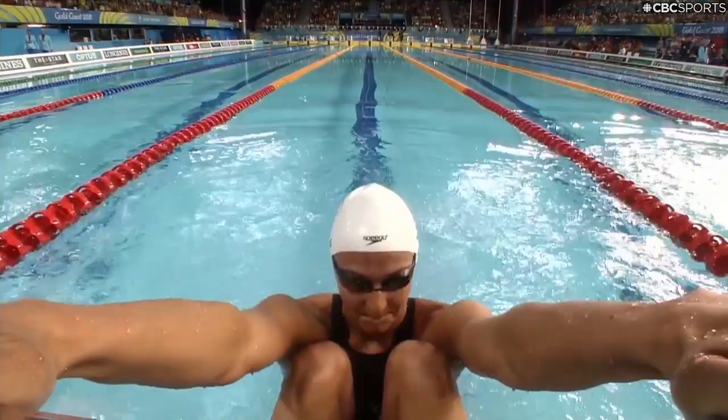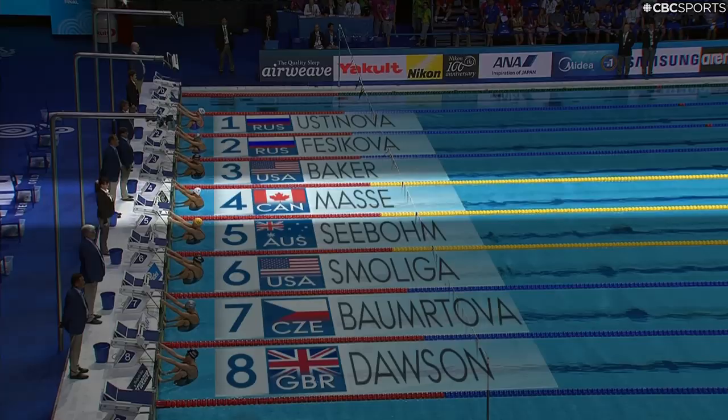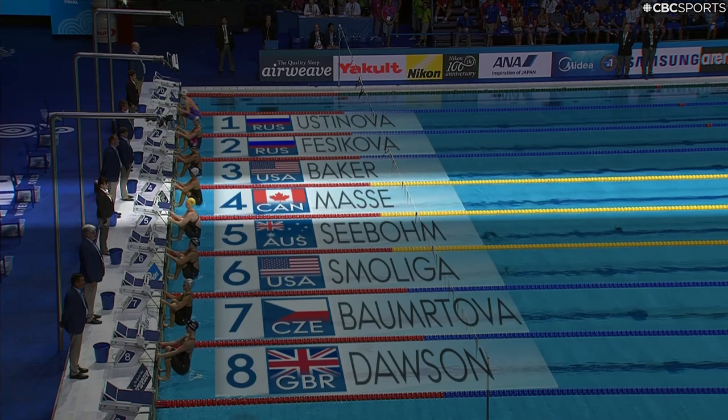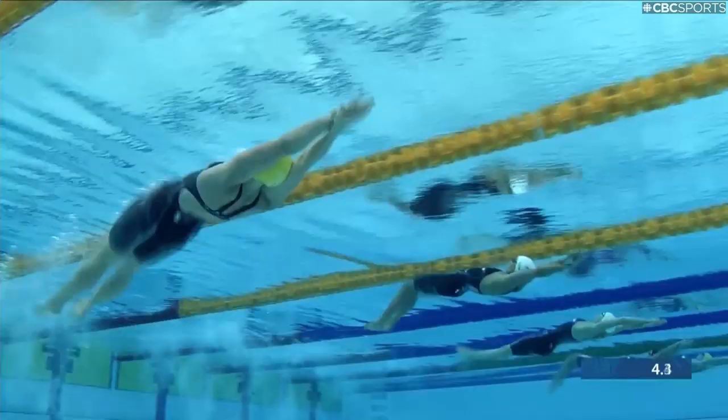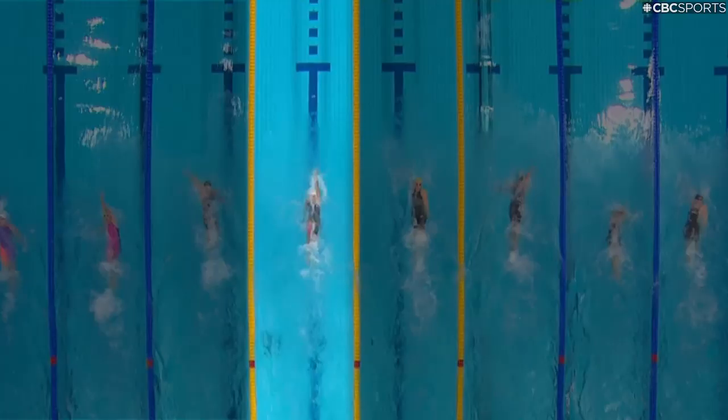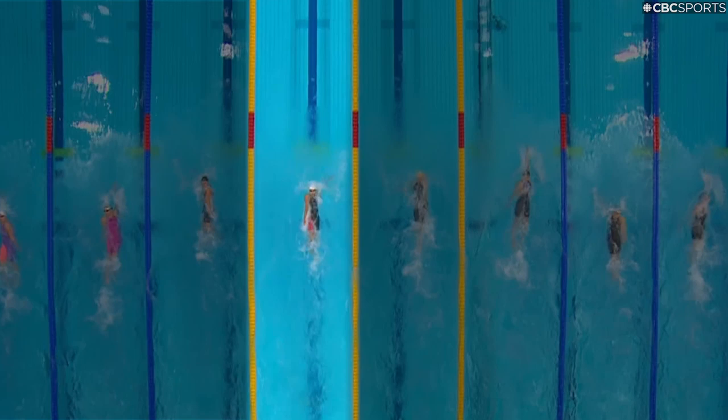I think executing a great start is very important because the trajectory of how you get into the water — if you go too deep — can impact your breakout, and then you might come up earlier or later than what you normally would. I focus on my 12 or 13 underwater fly kicks coming up, and that'll bring you to just before 15 meters. I don't think I think much after that.